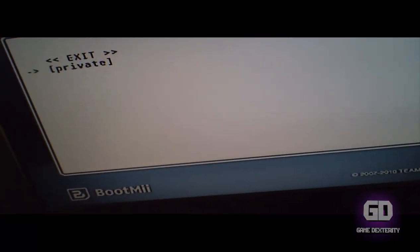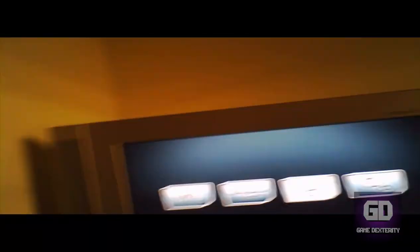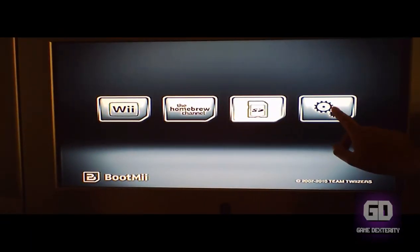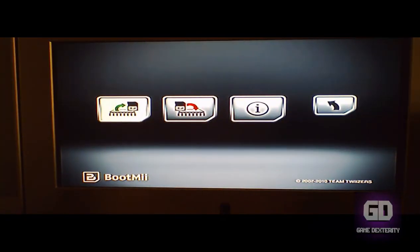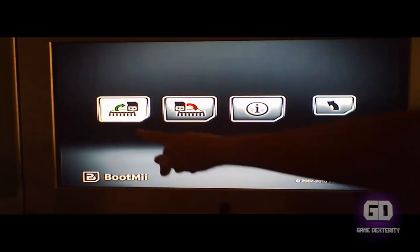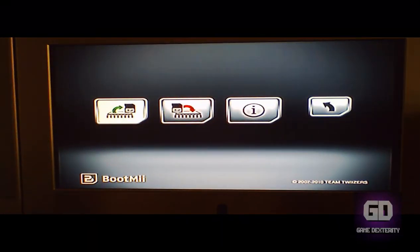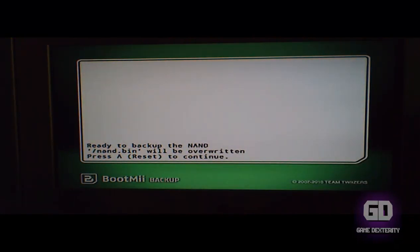If I press the reset button you see this menu come up. I don't want this, so let's go Exit and set this back up again. I'm going to go to the gear icon — press the power button, then press the reset button. This option right here is where you want to back up the contents of your flash memory to your SD card.